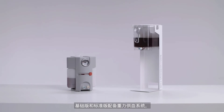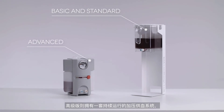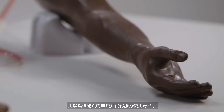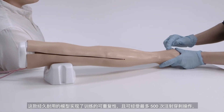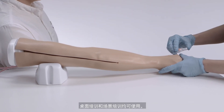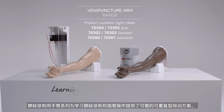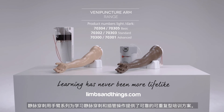The basic and standard models feature the gravity feed system, whilst the advanced offers a pressurized flow system, consistently operating to offer realistic blood flow and optimizing the life of the veins. The durable models allow for repeated practice lasting up to 500 needle insertions and can be used for tabletop or simulated patient training. The venipuncture arm range offers a reliable and repeatable training solution for learning the venipuncture and cannulation procedure.